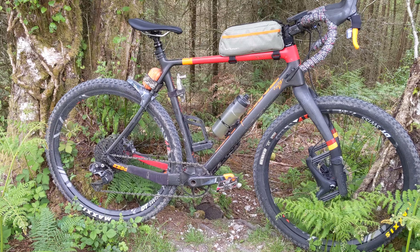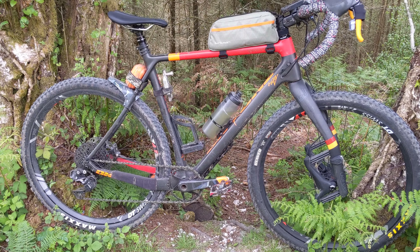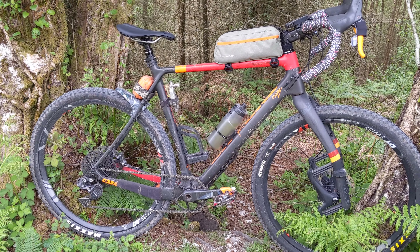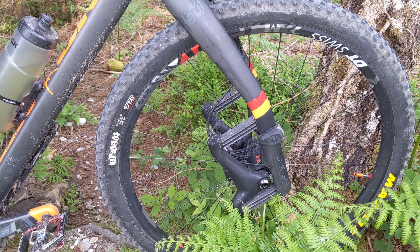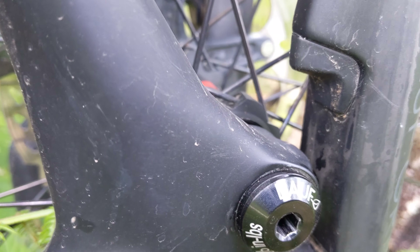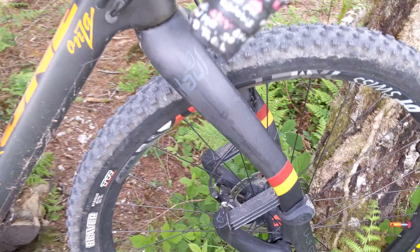I do have a set of road wheels for this — 700c by 38, or 42 I think — some Specialized tires which are kind of good for road and gravel. It works really well as a road bike also. From the previous video, the Live Grip fork is absolutely amazing, it just soaks up about 30mm. I've got the 50mm wide DT Swiss 1501 wheels on there.